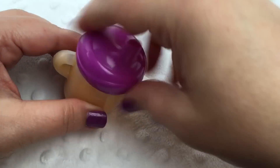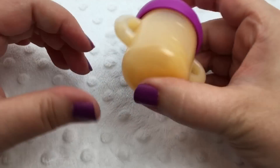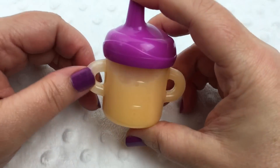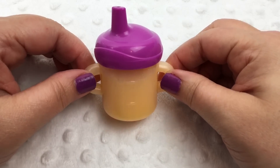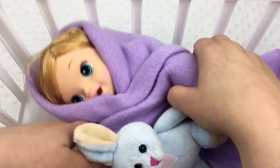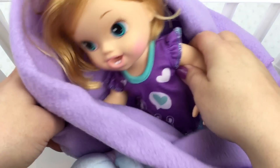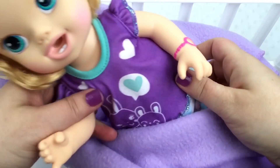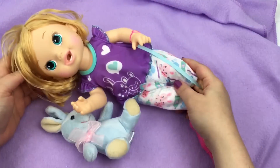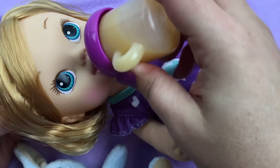Now let's put her lid on. Time to shake it up. It's time to feed her, let's go get her. Hi sweetheart, are you ready for your bottle? Come on, let's get out of bed. Take off your blankie. She's wearing her little jammies. Come on, sweetheart. Here's your little bunny. Baby girl, are you ready for your baba? I got you some juice. Are you ready for a drink? She loves her bottle.